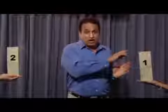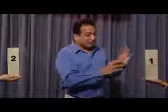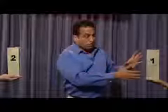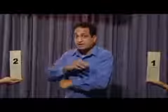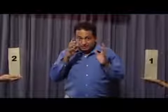I place this inside this 1. This 1 comes from 1 to 2 in 2 ways. 1, it vanishes here and it comes here. The other way is, it goes in front of your eyes like this and it goes into this cover. How do you want it to go? In front of your eyes.